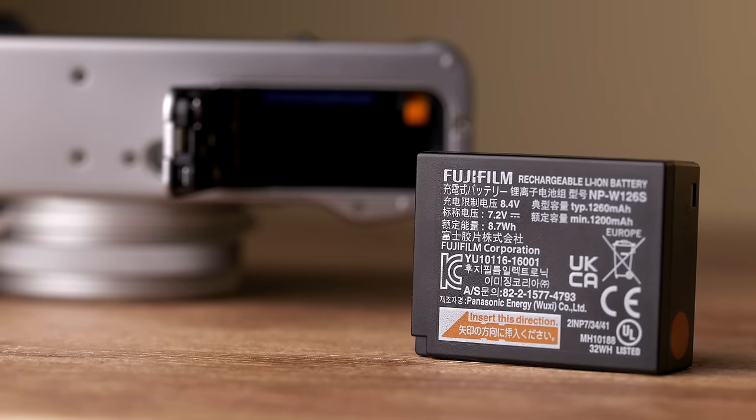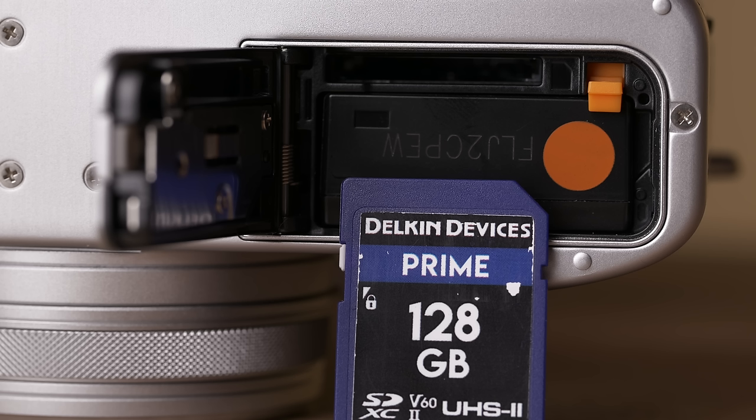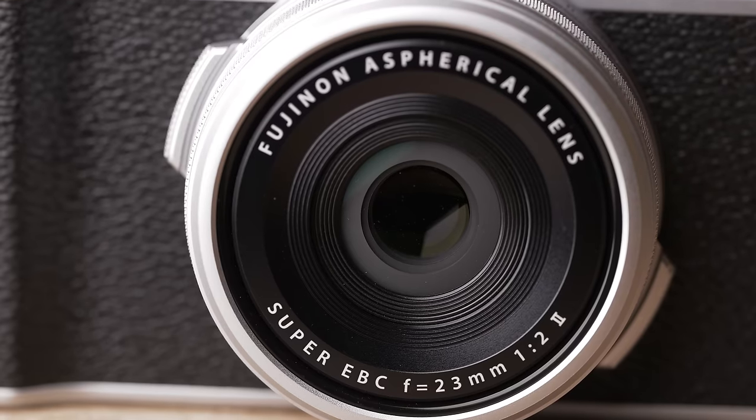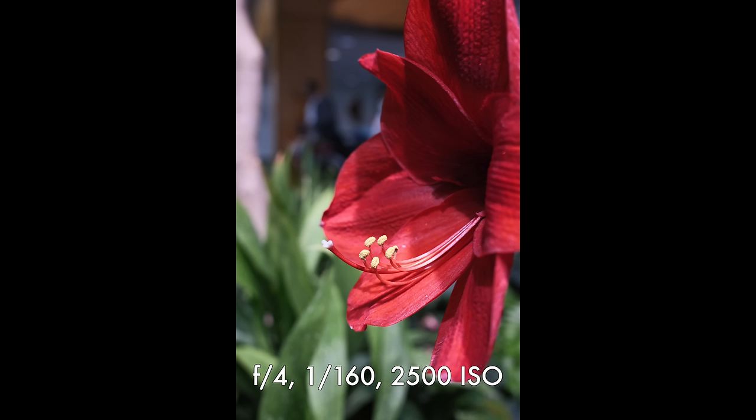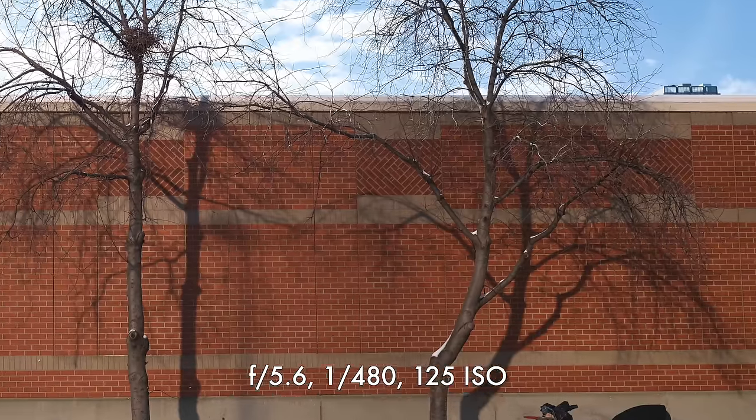We've also got that 2.5 millimeter mic jack that you'll probably need an adapter for, and the same Fuji NP-W126S battery. Unfortunately, we still have the exact same UHS-1 single SD card slot, which is a little disconcerting given the same 11 frames per second mechanical burst rate and 20 frames per second electronic shutter burst rate. With 40 megapixel files, I'm really curious how the buffer and SD card clearing will handle on a full production model. To wrap up the similarities, we do have the same excellent 23mm version 2 F2 lens, which will absolutely resolve the new 40 megapixel sensor.